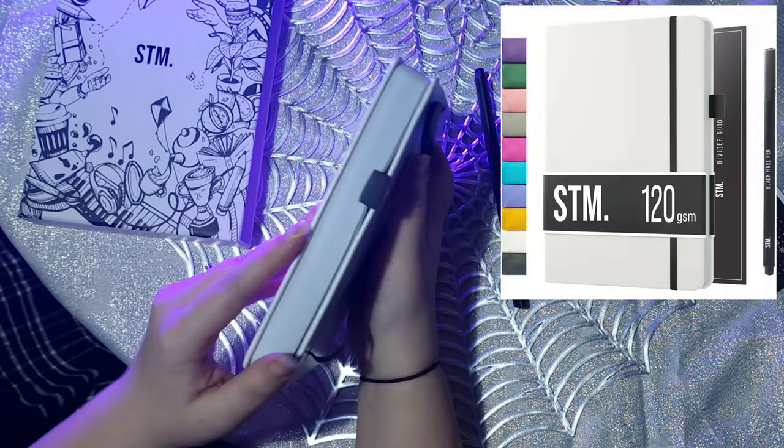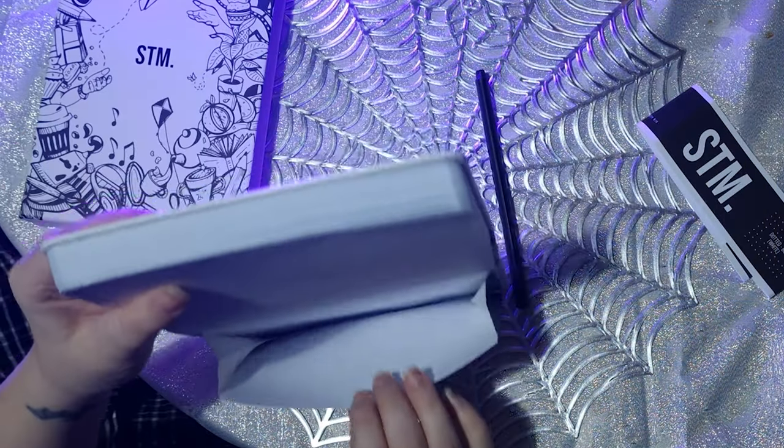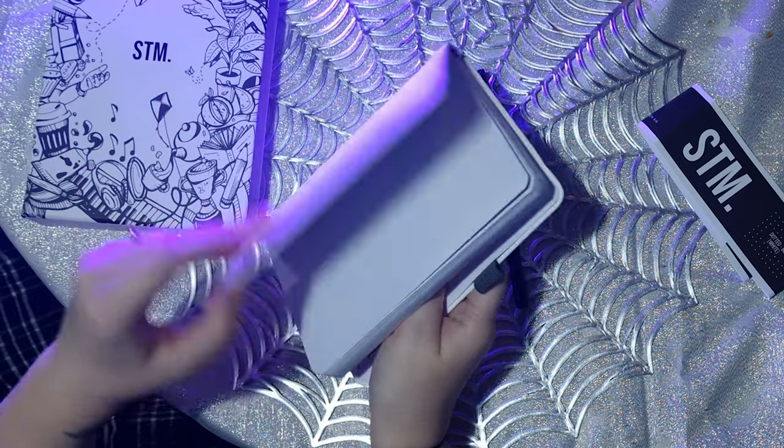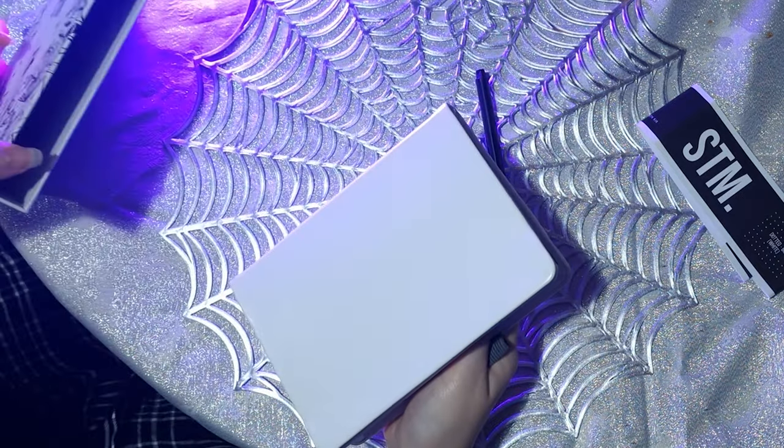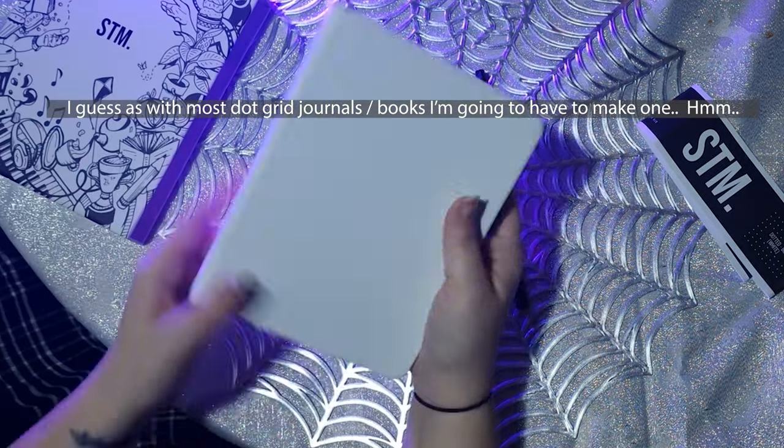On the Amazon listing it also says it comes with a pen — which it does — a triangular Scribbles That Matter pen, it's sort of black on black. It says Scribbles That Matter fine liner 0.4, so I assume that's 0.4 millimeter. It also said it comes with a measuring guide, but I don't know where the measuring guide is — it doesn't seem to be here.